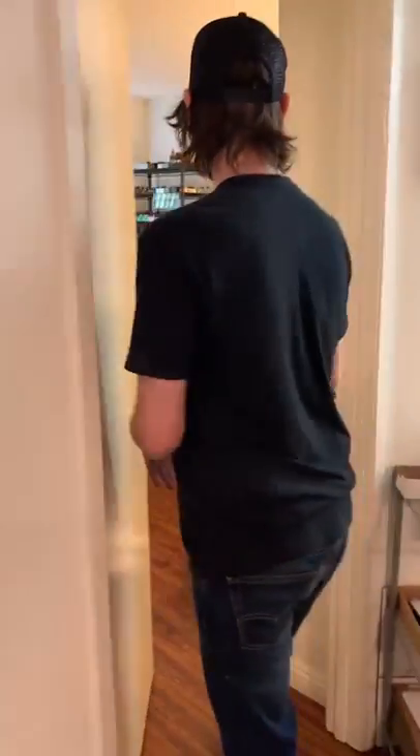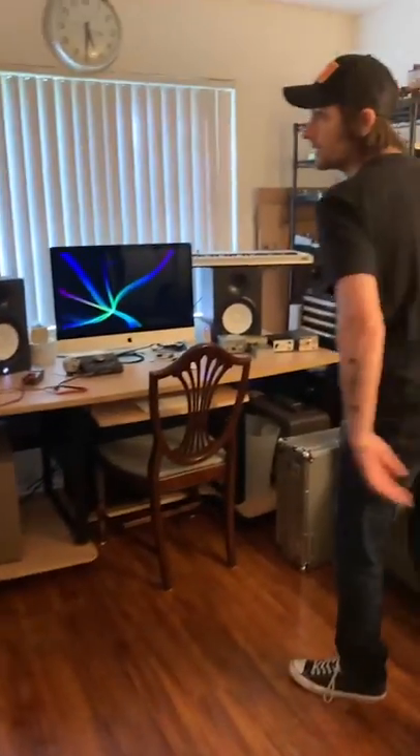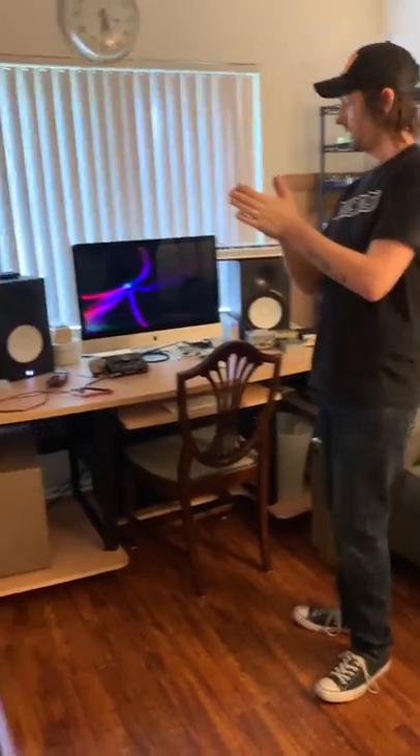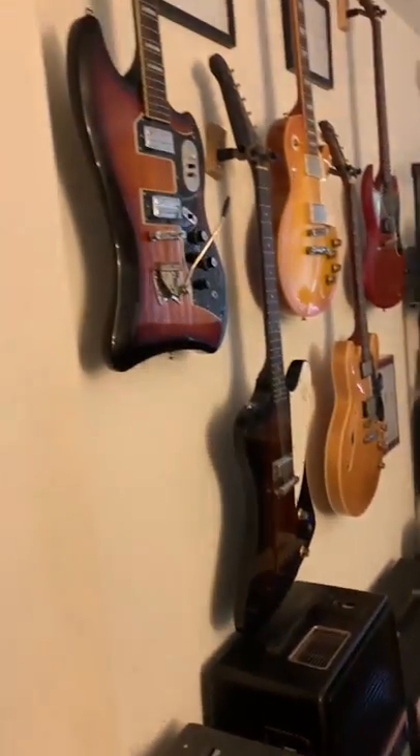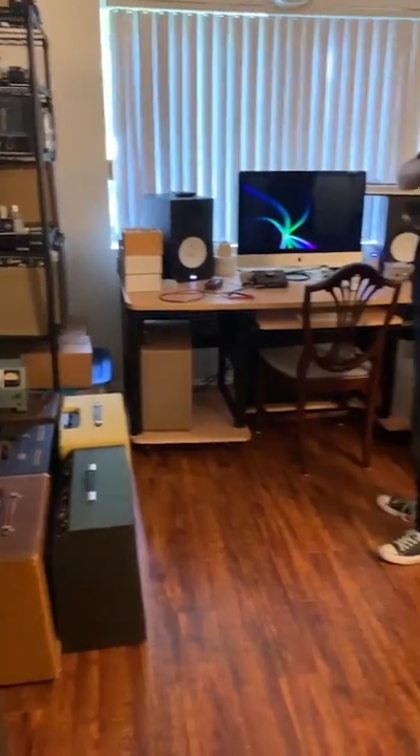Here's where we test everything. This is my fun room — I get to do all my fun noise-making in here. As you can see, I like vintage amps quite a bit.